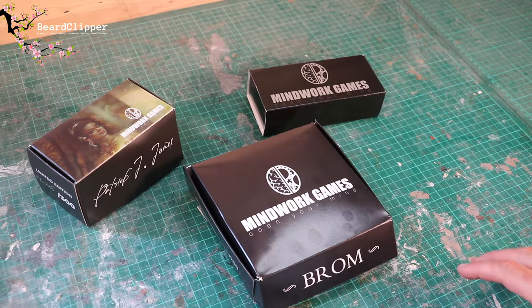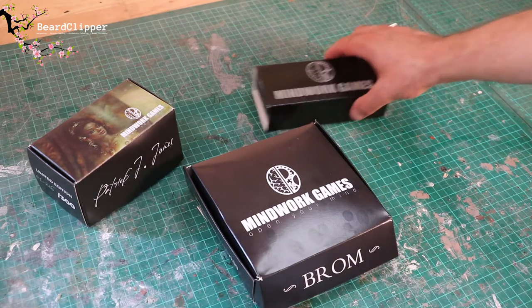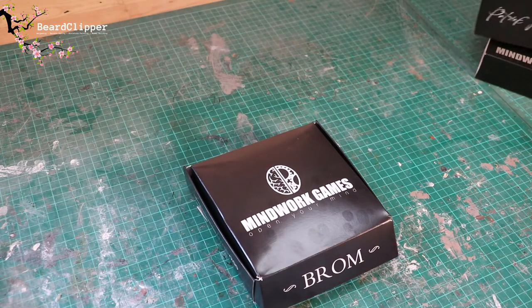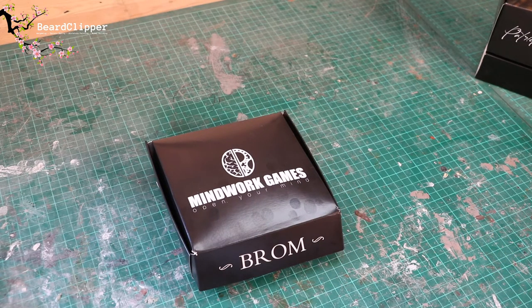What I'm going to do is unbox and show you what you get in each of these boxes, and then they'll probably unfortunately go onto the pile of shame because I won't have time for the time being to paint them up — certainly to the quality I want to — but they are glorious. So we'll focus on this one first, which is the most special, and I'll be back very shortly.